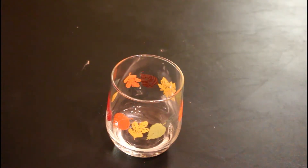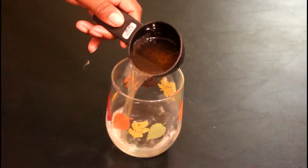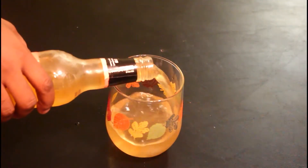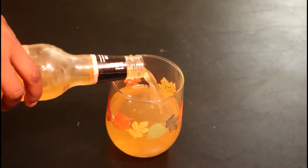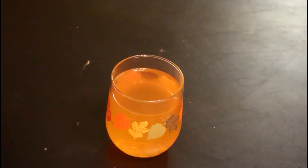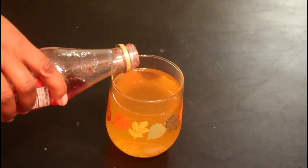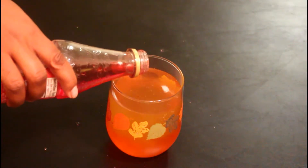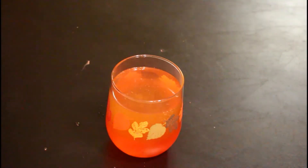I already put my vodka and my rum in, and of course you can add more if you like. I'm going to add in some of the Mike's Hard Lemonade — and then I thought, you know what, let's just pour half the bottle, let's just put the bottle in there, it's okay. Then we're going to add in a little garnish of the red to make our sunset. It is that simple!